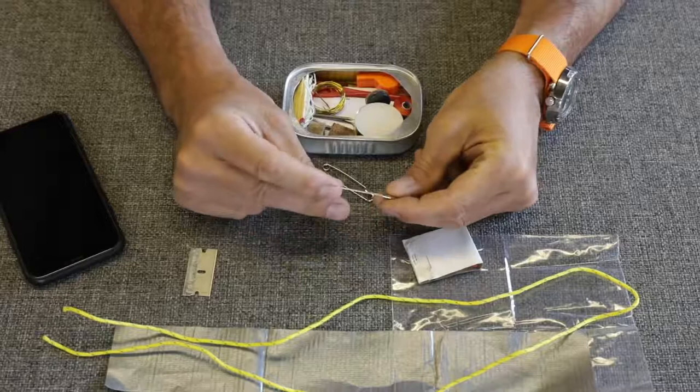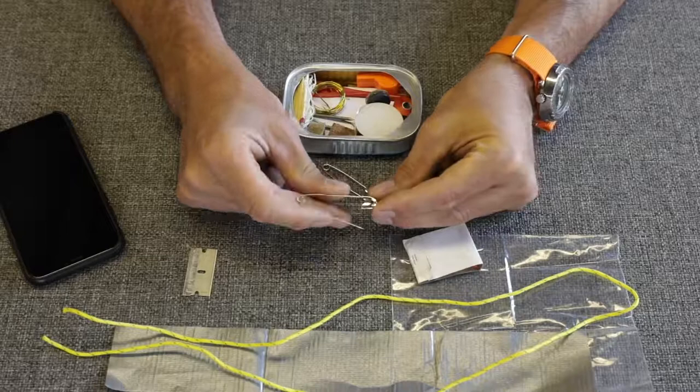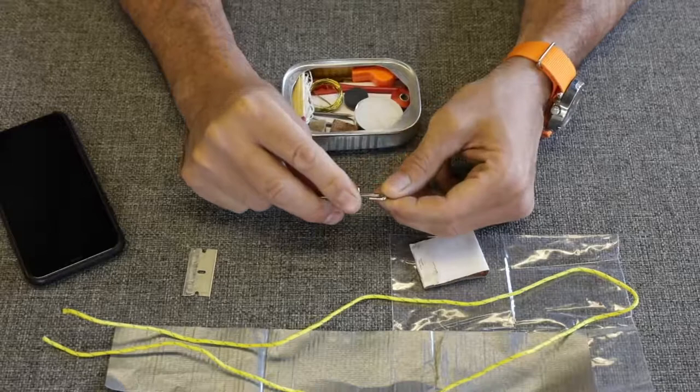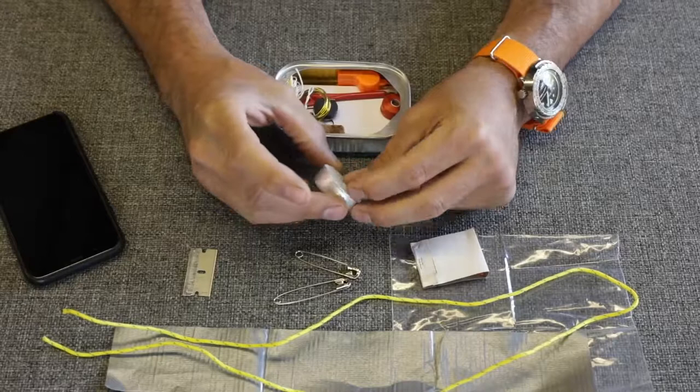We've got two safety pins. Those are super handy. One time I fixed a backpack strap on a hunting pack that had come unstitched — I had several of these in my kit. These aren't very high quality — you can feel the spring is pretty cheap — but you've got a large one and a small one. I've also read in survival books of guys saying they've caught fish with these. I'd like to see that. I'm not convinced that's going to happen.